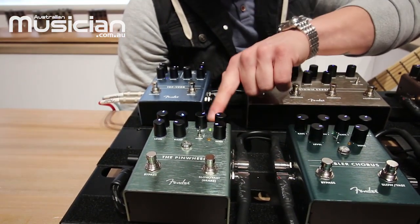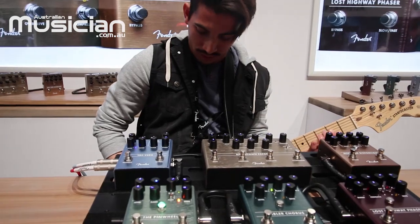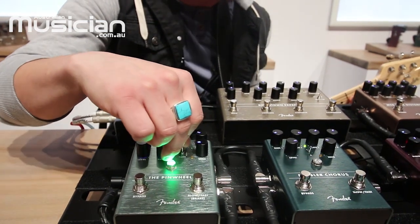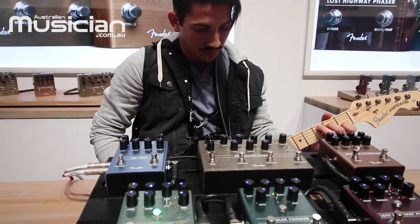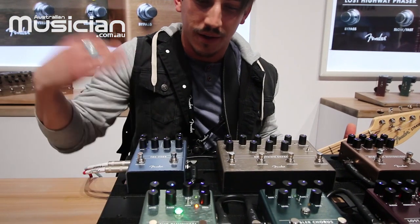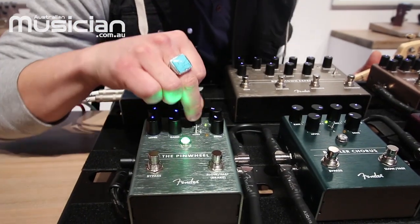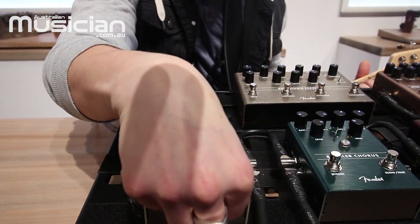Moving along to our two stereo effects — we've got our Pinwheel, which is a Leslie and rotary speaker emulator. Basically you get two different types of Leslie. There are three modes: two of which are Leslie and the third is a vibratone effect, which is pretty cool sounding. You can hear the same dynamic rate control engaging there, taking you to that faster speed. Additionally, on the Pinwheel there's a brake function, so if you've got it going real nice and fast you can use the second foot switch to slow it down to a complete stop, just like with an actual Leslie.